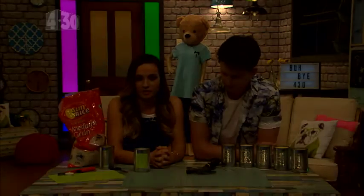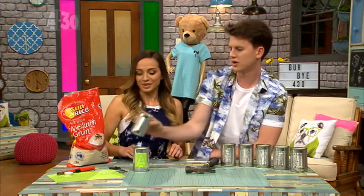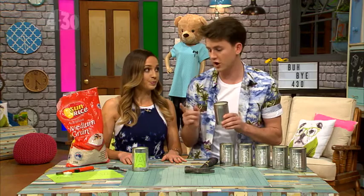We're gonna be making this today, so we just want to get the lights down very quickly so you can customize it. Our one says Aroha — we've got templates online, but you can actually sketch out your own little template and spell your name. For people at home, Aroha means 'love.'